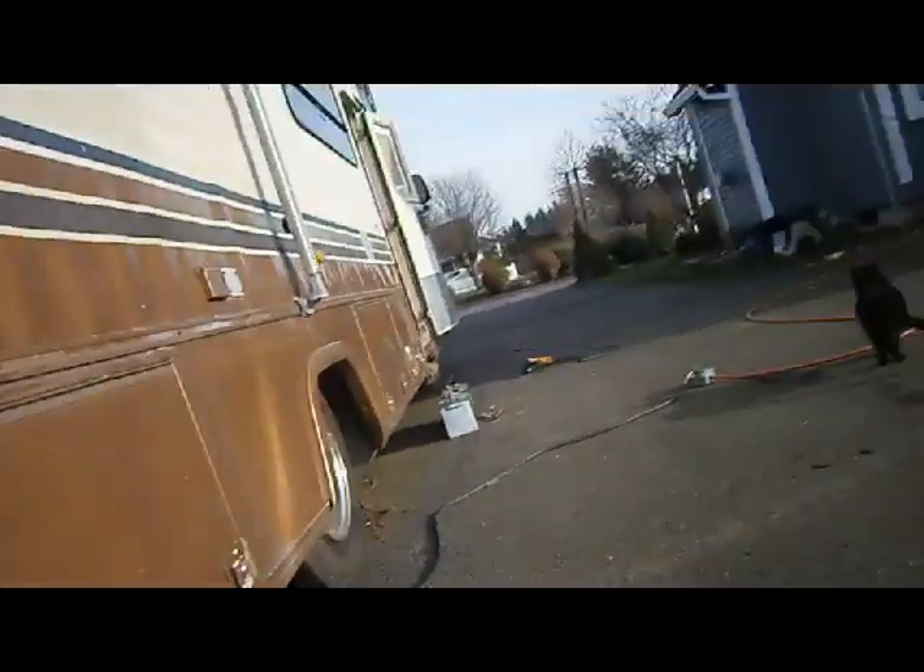I just filled it up with water. It's been getting too cold to use the hose — it keeps freezing. What I've been doing to keep the water from freezing in here is just keeping these lights on. There's one on the other side too.